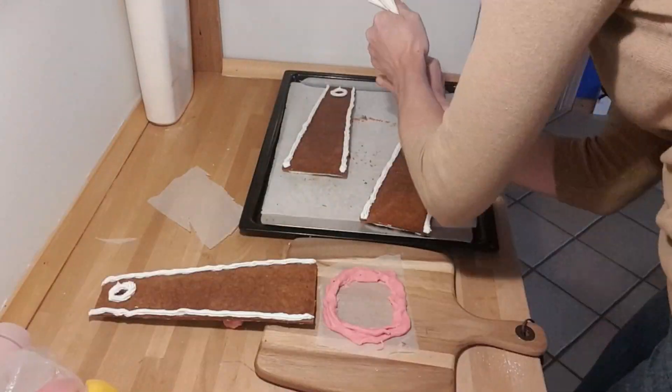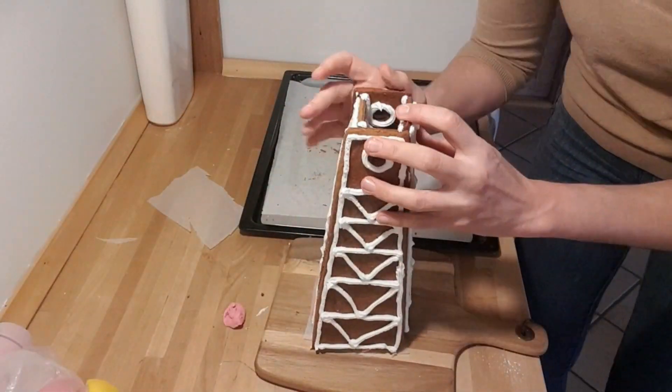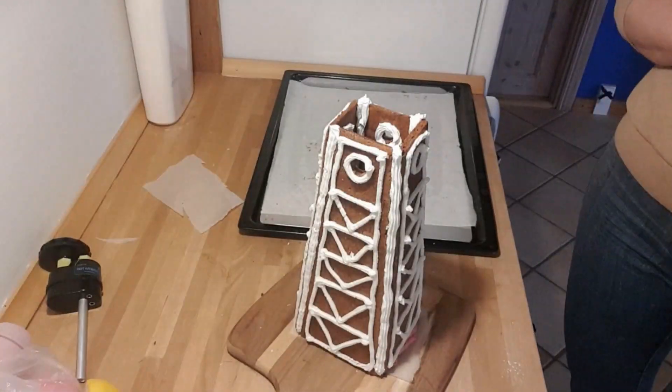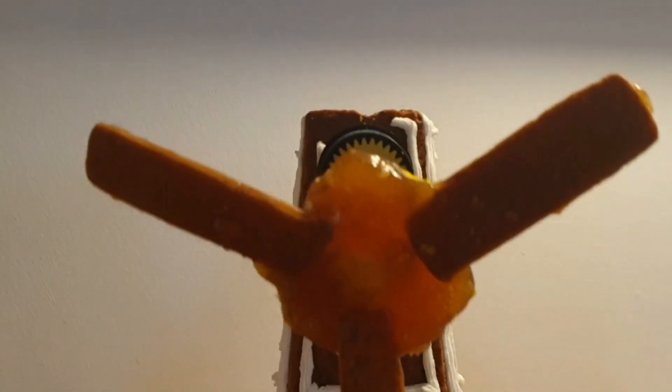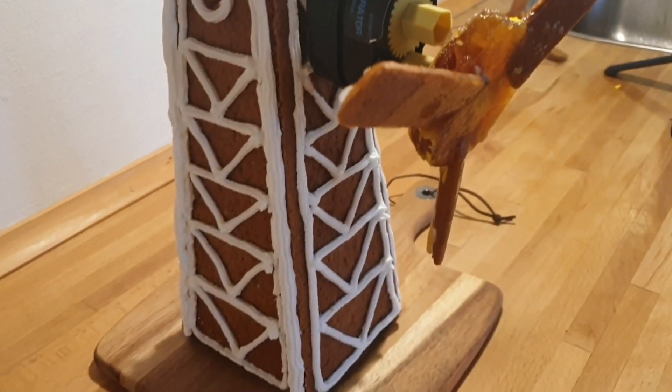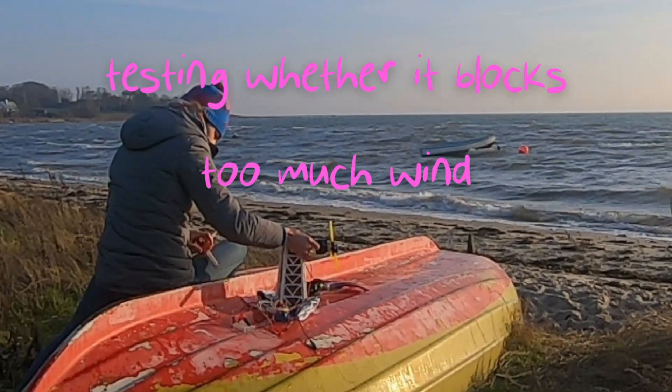I left the tower until the end because I wasn't really worried about that part — it's much more classic gingerbread work. When I assembled the tower, I thought: wow, that is very big compared to these little blades, and I wondered if it would block too much of the wind.